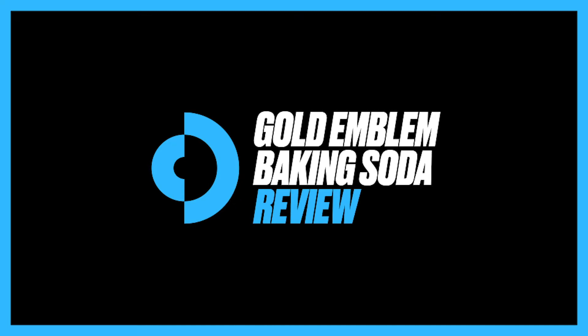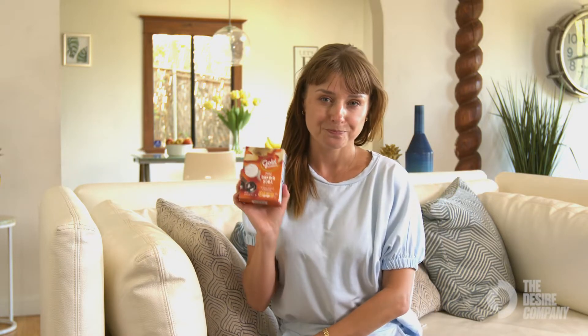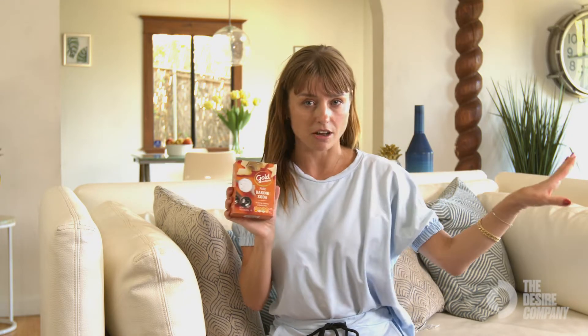An expert reviews the way I use baking soda — it is a way of clearing and exfoliating the skin. This is baking soda by Gold Emblem; you might have it in your fridge. When I use it for skincare, I leave it in the fridge so it can do its job.